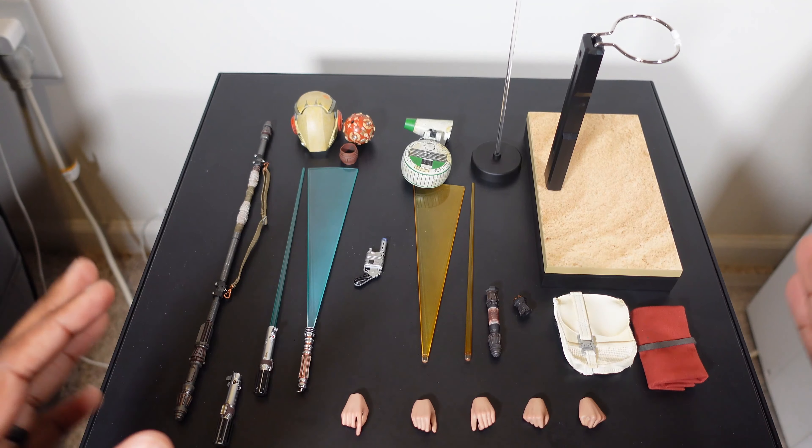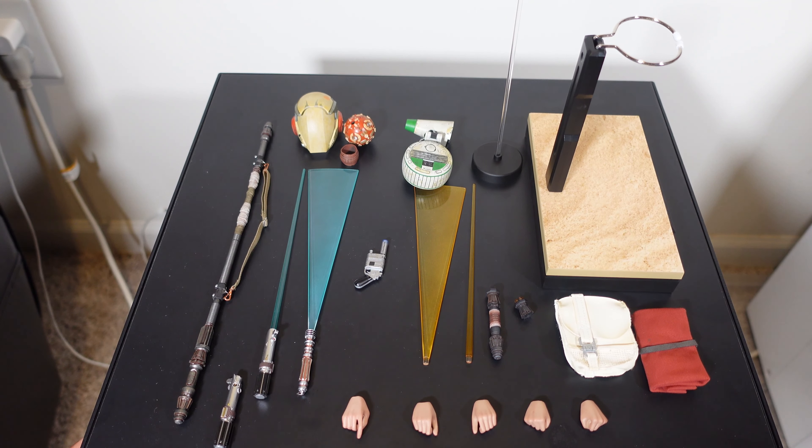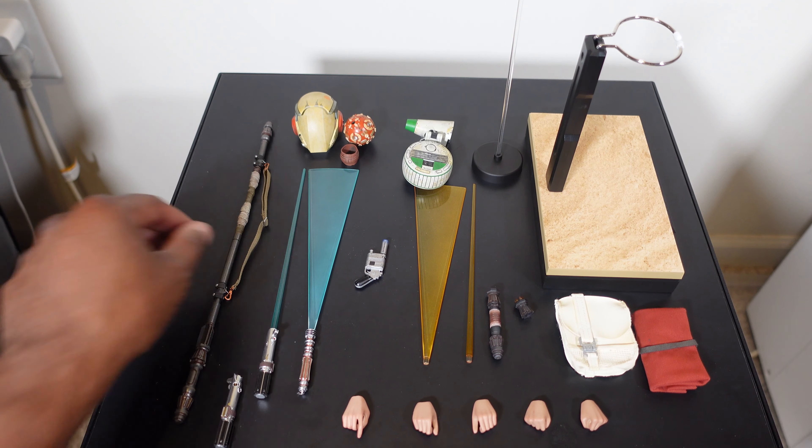Here's everything that comes with Rey — oh my god, this thing is almost a DX. I've never seen this many accessories in a release in a very long time. Actually, the last figure I saw with this many accessories was Hellboy. So Hellboy and Rey would be the figures this year that came with the most accessories.